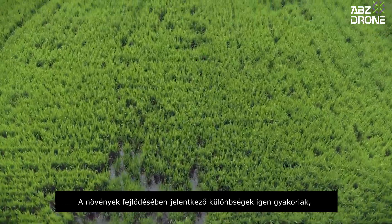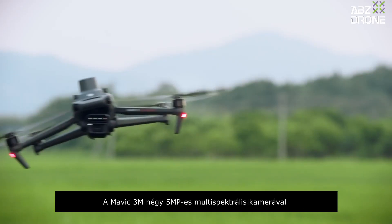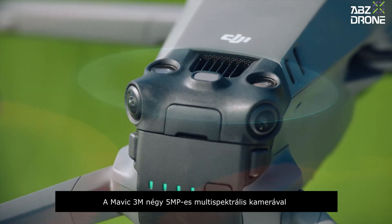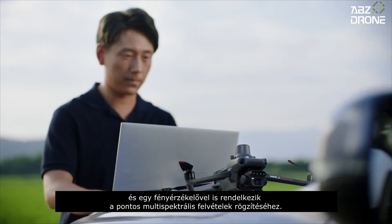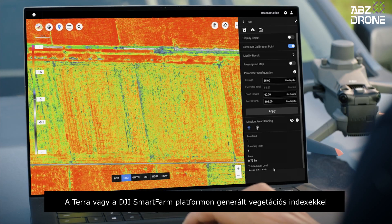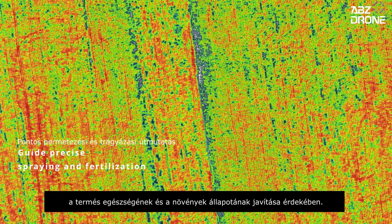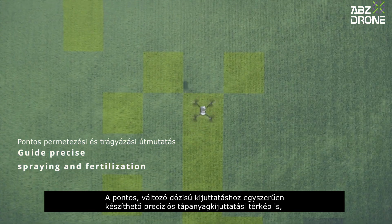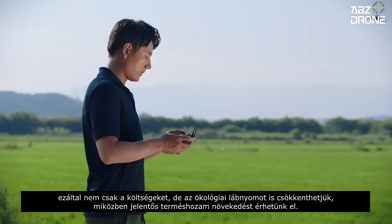Growth differences are common with many crops, so targeted fertilization is essential. The Mavic 3M comes with four 5-megapixel multispectral cameras and a light sensor for capturing accurate multispectral images. With vegetation indices generated in DJI Terra or the DJI SmartFarm platform, growth differences are captured in high clarity to improve crop health. A prescription map can also be effortlessly generated for precise variable rate application, which reduces cost and agricultural footprint while increasing yield potential.